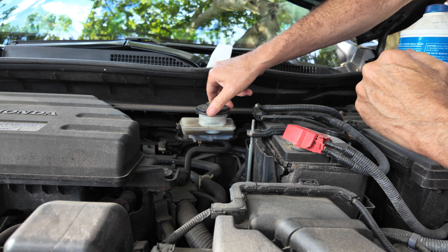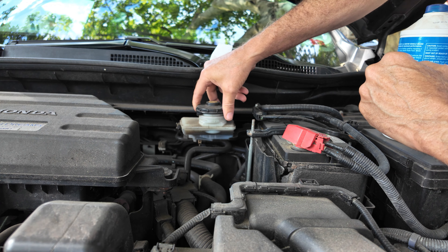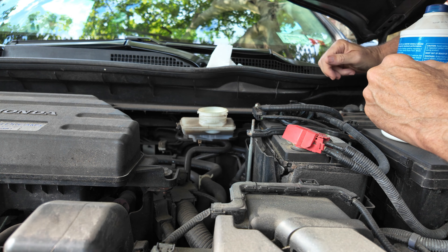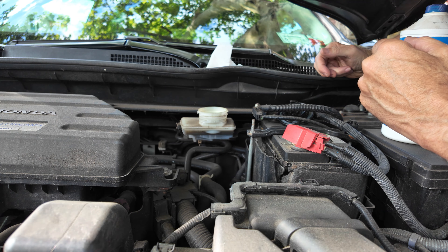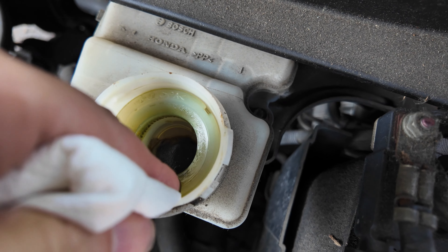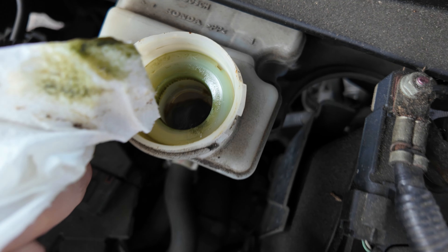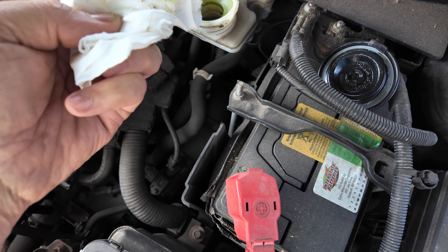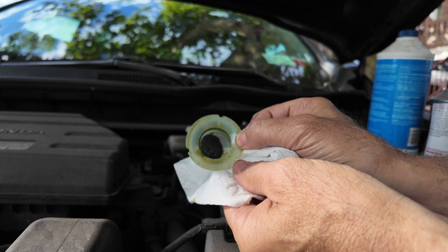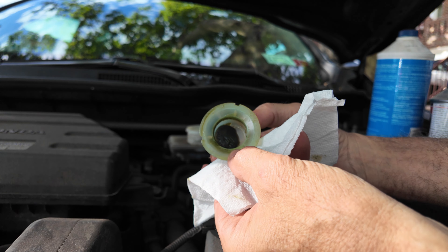Never saw green fluid in my life. This is your brake fluid. Look at that, it's green. So that's green over here. Never paid attention to the color green. Good reason why you go out and check your brake fluid.